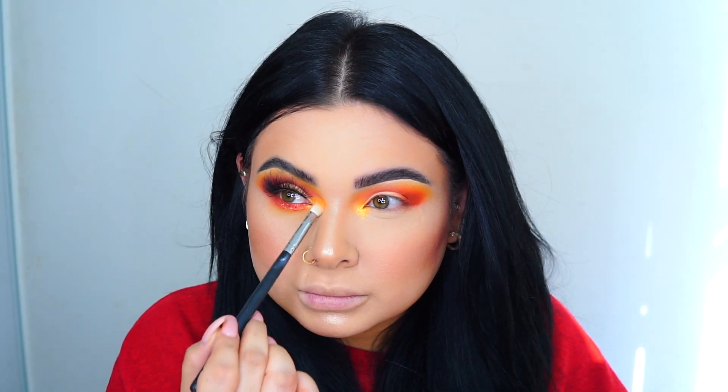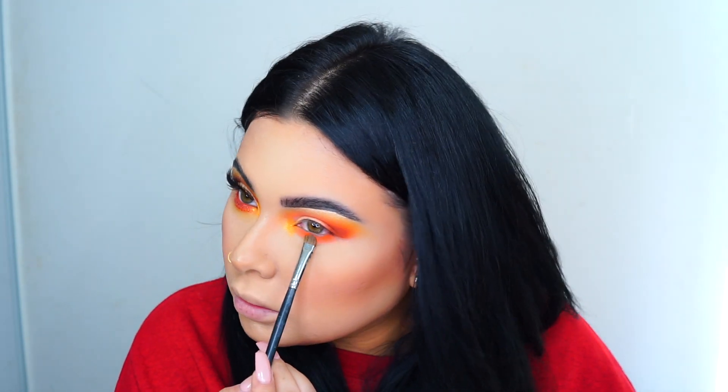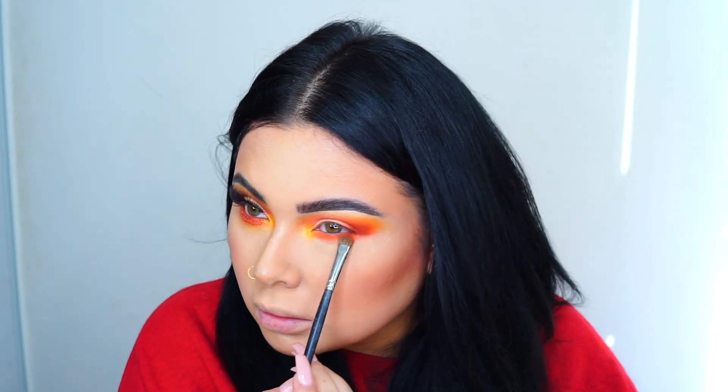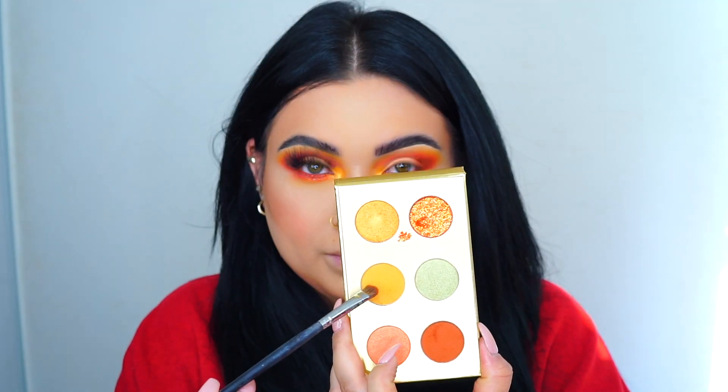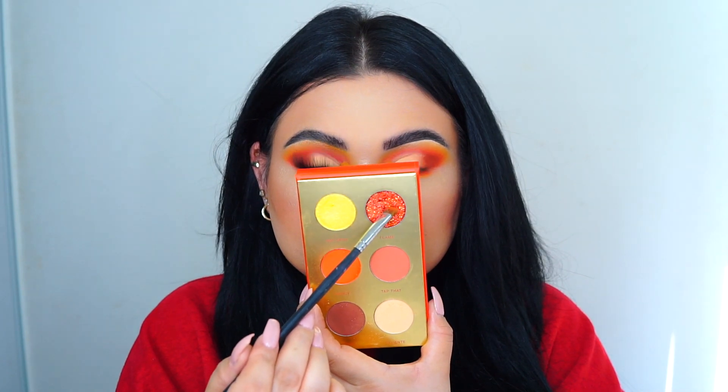I'm taking a little bit of that same orange and packing it onto the bottom lash line. Then I'm going with the yellow and packing it on top just to blend the colors out together.